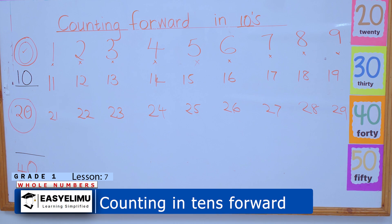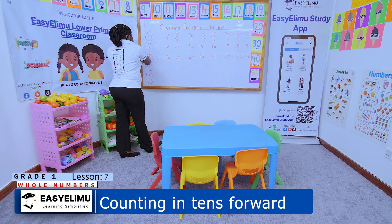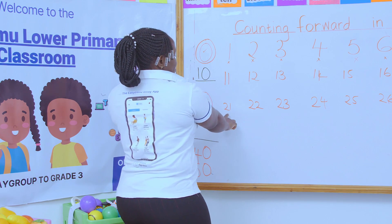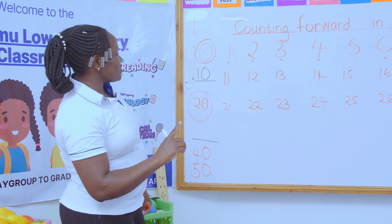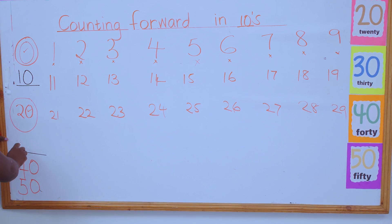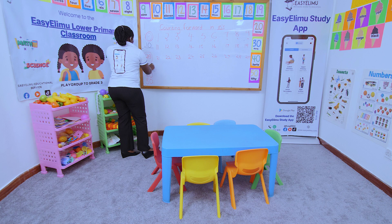Then John gives the pen to the next one — Jen. Jen says the teacher said the number must have a zero. So let's count from 20, it has a zero — we shout 20! Then we come slowly: 21, 22, 23, 24, 25, 26, 27, 28, 29. And the next number that has a zero after 29 is 30.